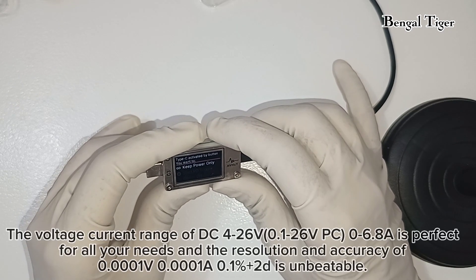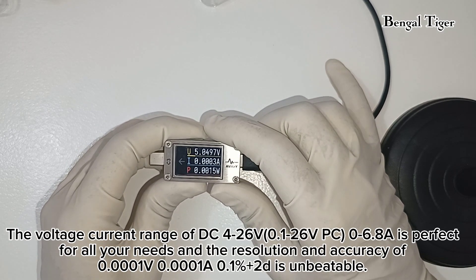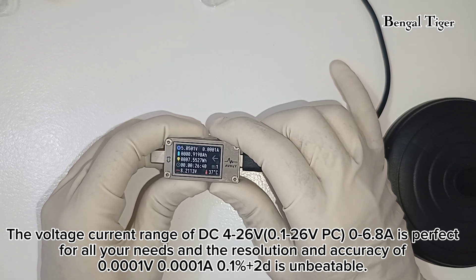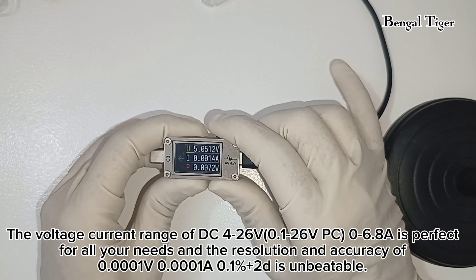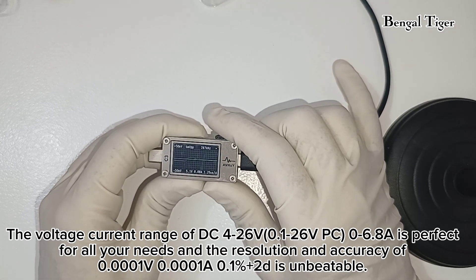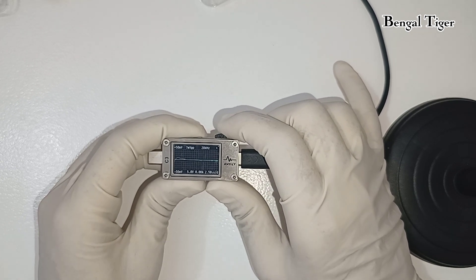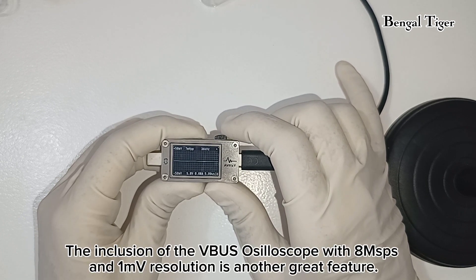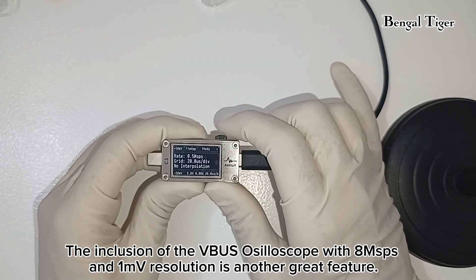The voltage and current range of DC 4-26V, 0.1-26V PC, 0-6.8A is perfect for all your needs. The resolution and accuracy of 0.0001V, 0.0001A, 0.1% plus 2D is unbeatable. The inclusion of the VBUS oscilloscope with 8 mSPS and 1 mV resolution is another great feature.